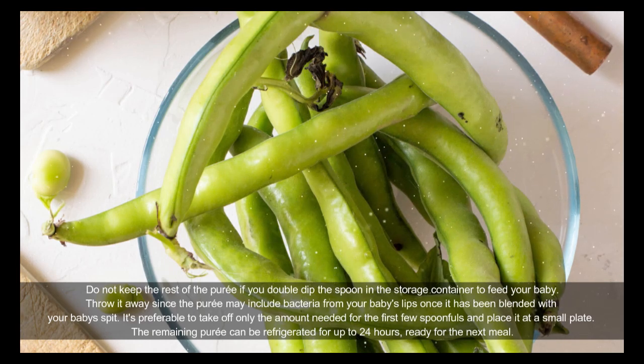The remaining puree can be refrigerated for up to 24 hours, ready for the next meal.